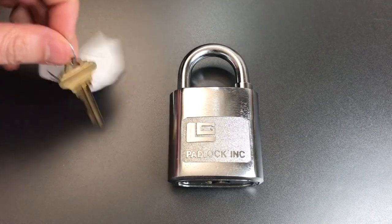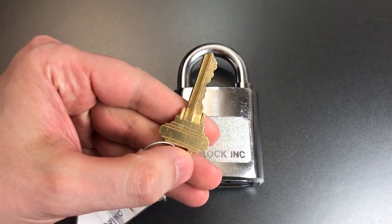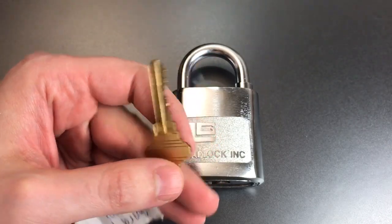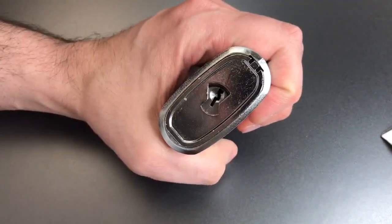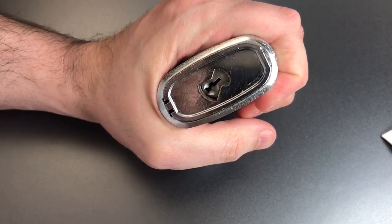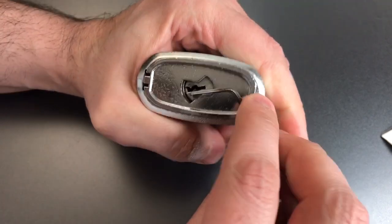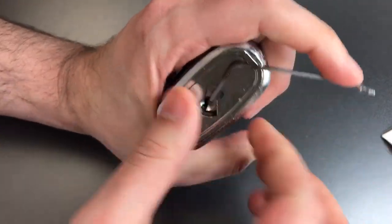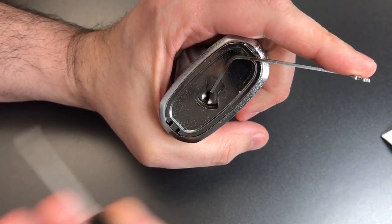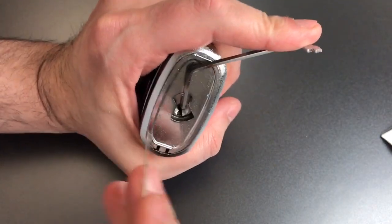So we're going to see what it takes to get into this lock. It has pretty good bitting — some tall ones in the back, a little low one in the middle. We have a Schlage SC keyway, and we're going to use top-of-keyway tension with a 50-thousandths pry bar and a standard hook in 25-thousandths.